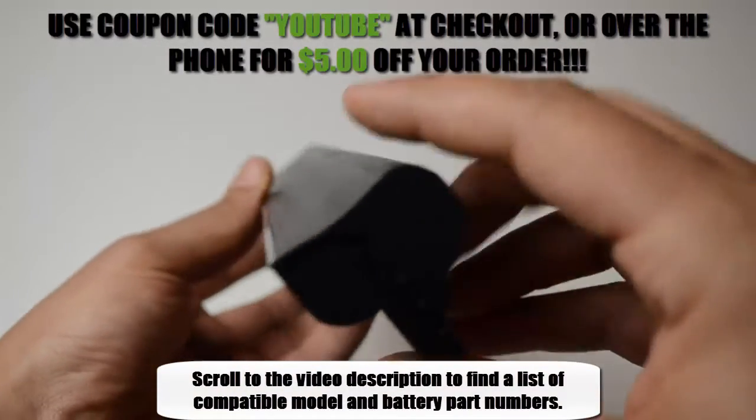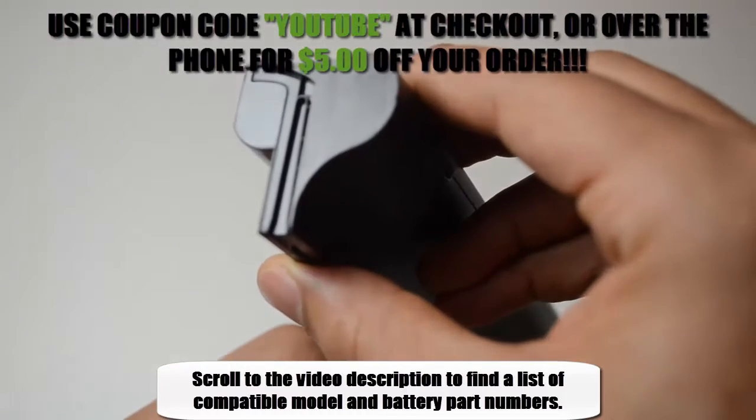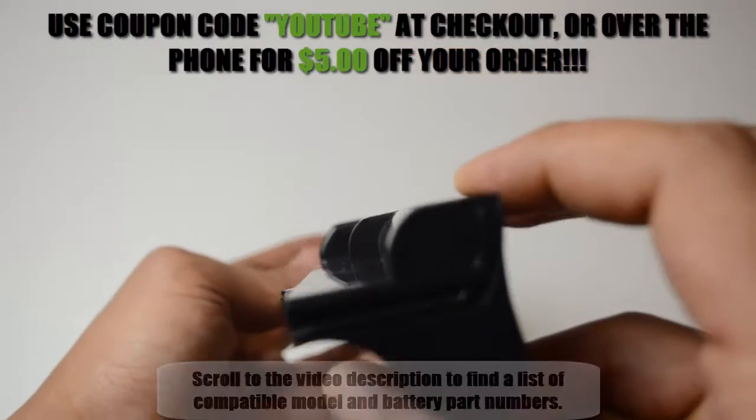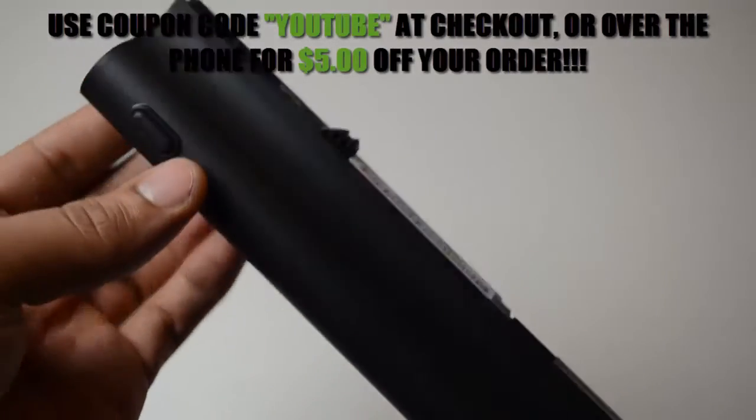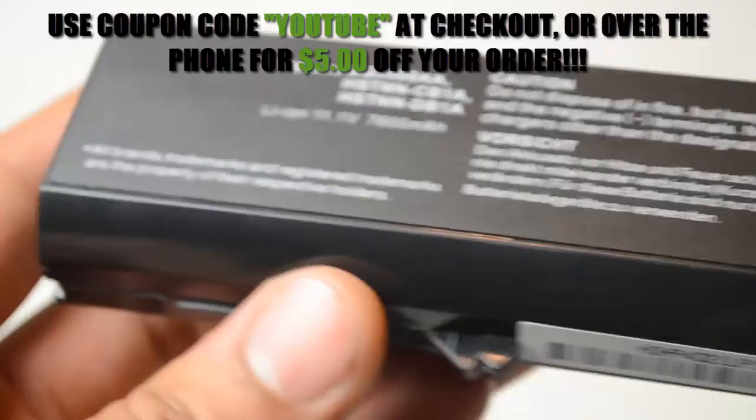At LaptopBatteryExpress.com we only offer the highest quality batteries on the market and they're never used or refurbished. With free shipping, a 30-day money back guarantee, full 12-month warranty, and dedicated customer support, we're the first and last place you need to go when buying a new battery.